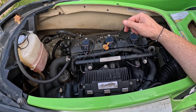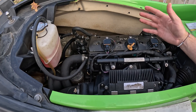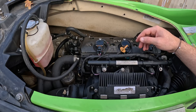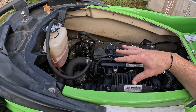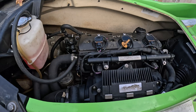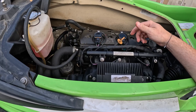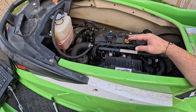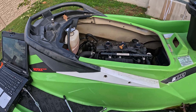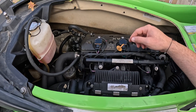Tracing electrical problems on Sea-Doos does seem scary, and I get a lot of comments, messages, and emails from people asking how you're supposed to trace this stuff. It's actually a little bit easier than you may think, especially when you're tracing electrical problems in the engine area rather than from harnesses going from the back of the ski to the front. It definitely helps if you have a service manual or diagnostic software. There's very little you can do without diagnostic software, which is unfortunate because it can get expensive — but if you work on your ski and don't want to spend $400 or $500 at the dealer every single time, it pays for itself.